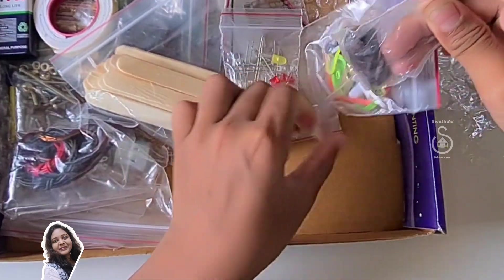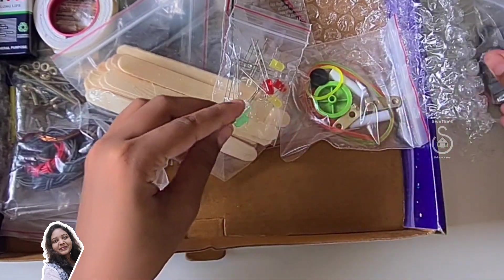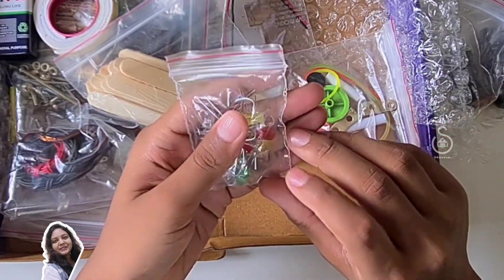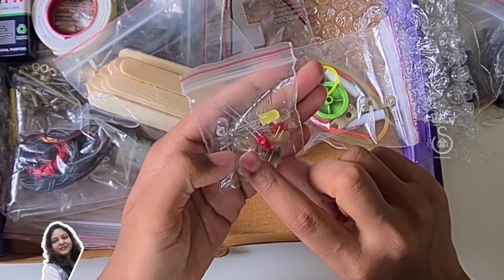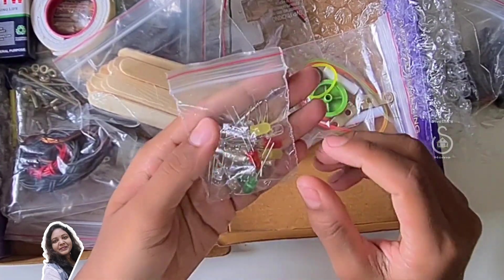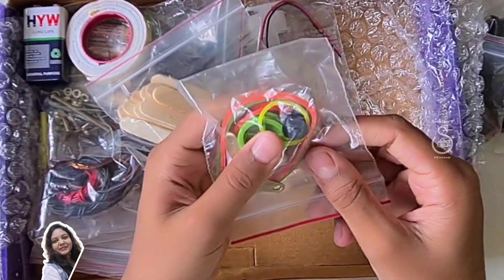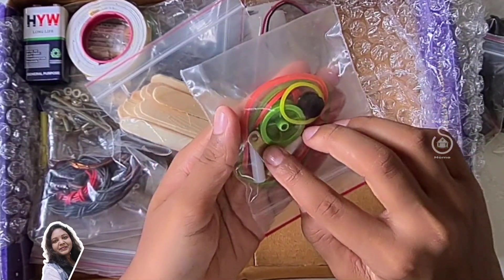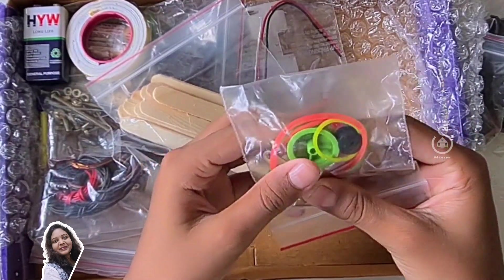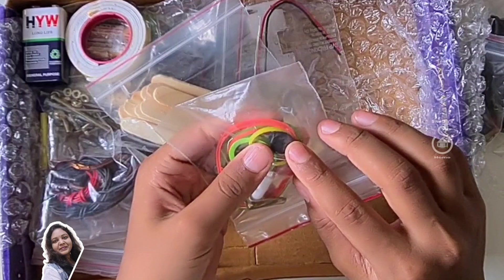We have some magnets which are circular and cuboid shape. We have colored lights and double flash lights. These two are big torch lights, and these are colored lights. We also have some small flash lights. Up here we have big rubber bands, two metal conductors, and some cylindrical-shaped items — I don't know their name. We have one medium size pulley and one more small pulley.